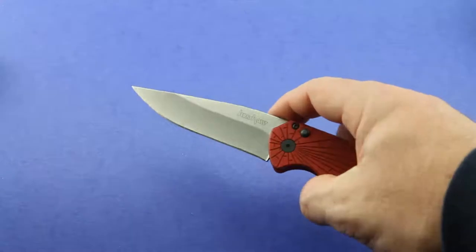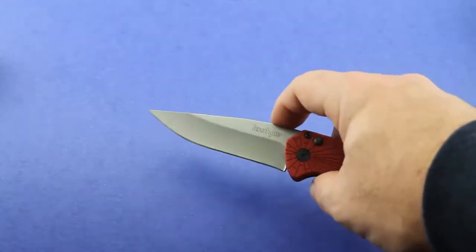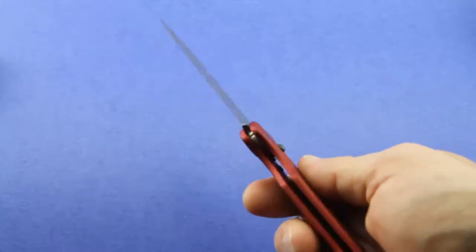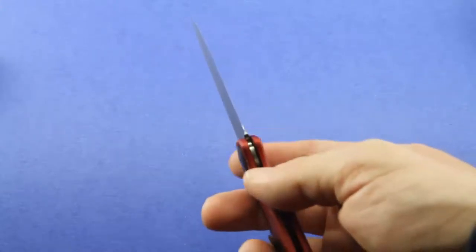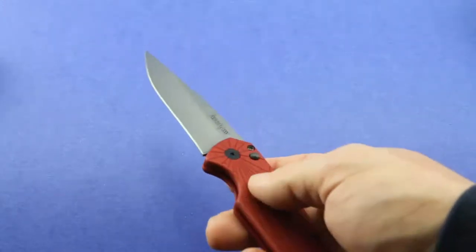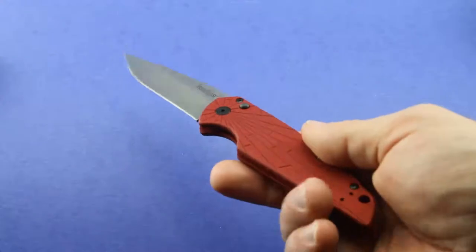It looks like a full flat ground blade. This knife is extremely light — very thin blade, thin handles. It only weighs 2.6 ounces. This is an everyday carry dream.